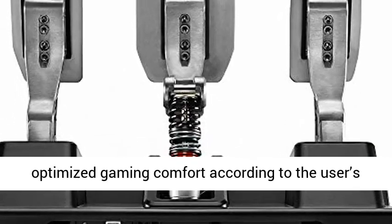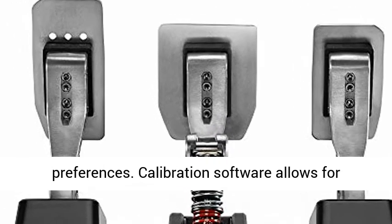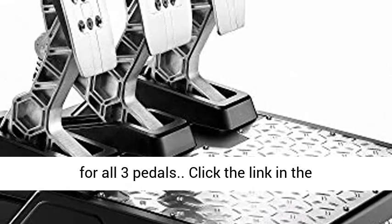Independently adjustable pedal spacing and inclination for optimized gaming comfort according to the user's preferences. Calibration software allows for adjustment of the brake force plus the dead zones for all three pedals.